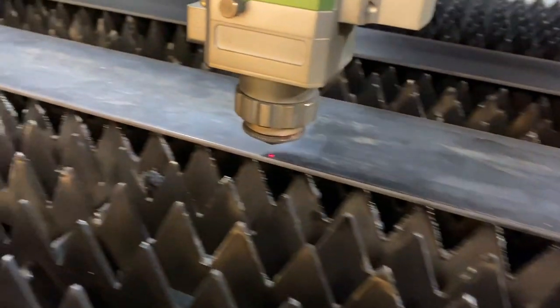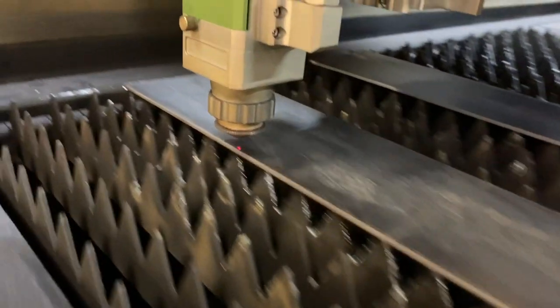These pieces were so cool. They needed so little touch-up. I just barely sanded them, there were no sharp edges, and it just made it so cool. I love this tool.